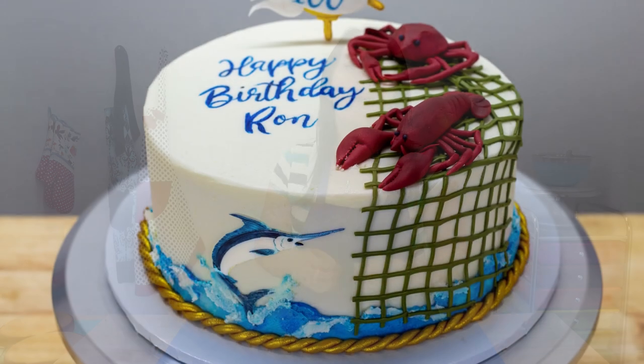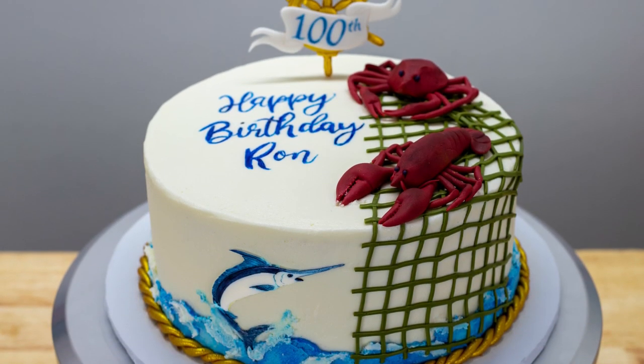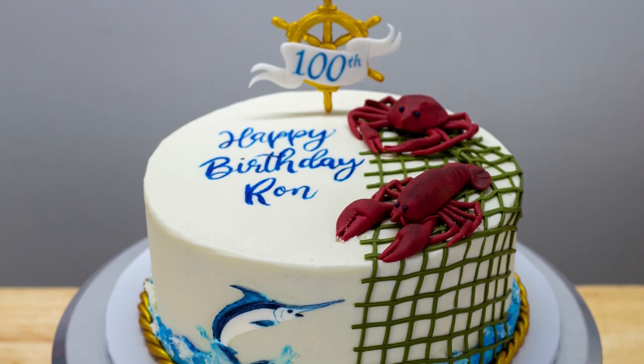Hi guys, it's Robin and welcome back to the Robin's Nest. Today on my channel I have the privilege of making this absolutely beautiful fishing themed cake for a very special gentleman who is celebrating his 100th birthday this year. I'm so honored to make this cake and I can't wait to get started. So let's get into it.